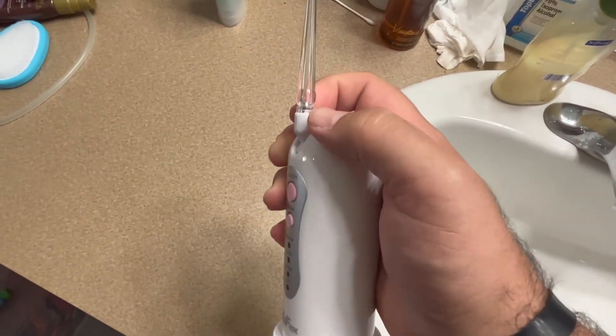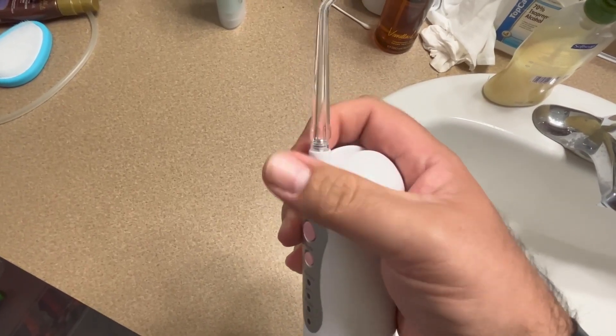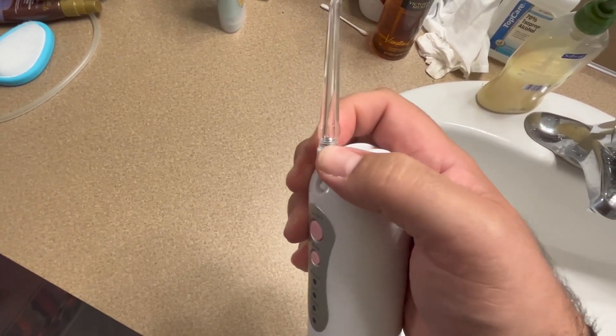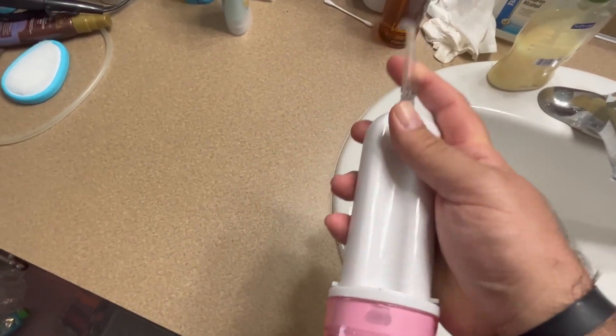It's got a little screw in there that it attaches on, and it's got an O-ring that keeps all the water from spewing out. I like that you can just attach it.